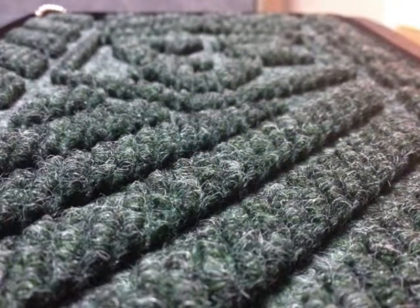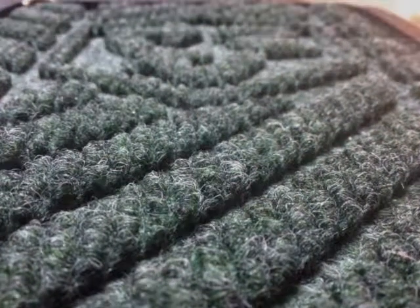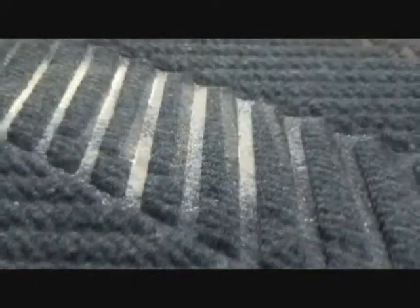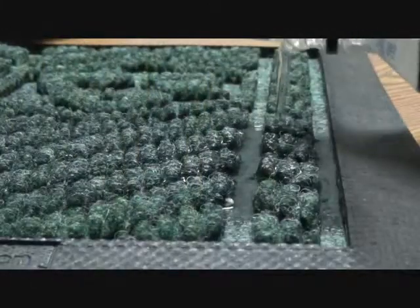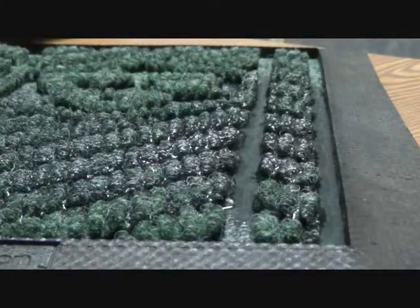Reinforced carpet provides a crush-proof scraping action that removes soil and moisture from shoes. Dirt and moisture are held in the lower area of the mat so they are not tracked off by others, while the borders trap contaminants on the mat. In fact, WaterHog EcoElite will hold 1.5 gallons of water per square yard.